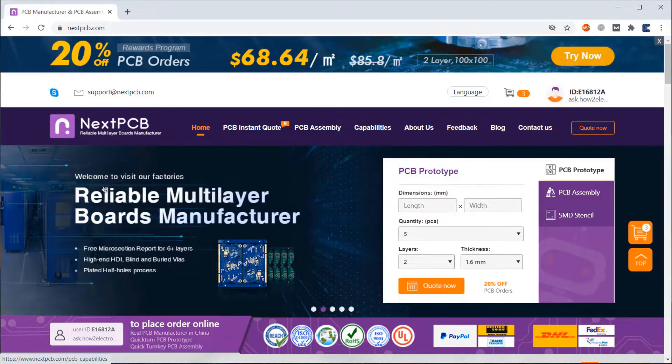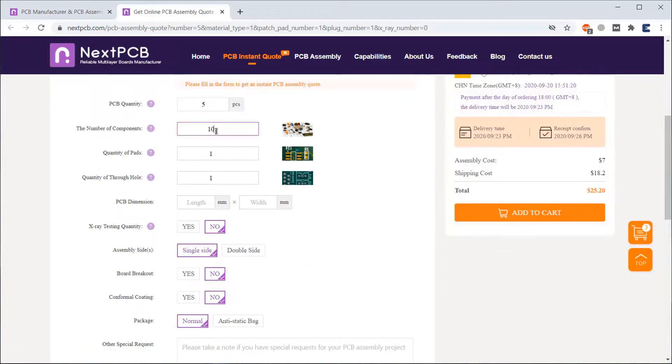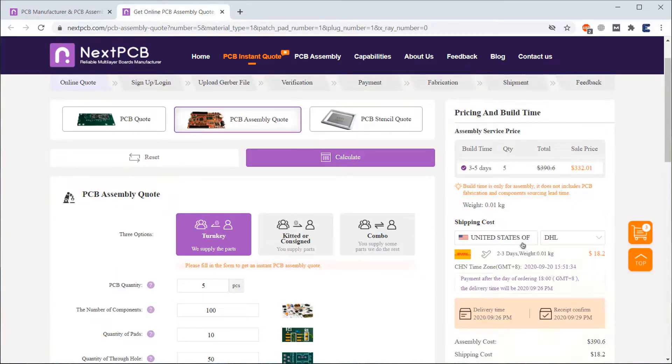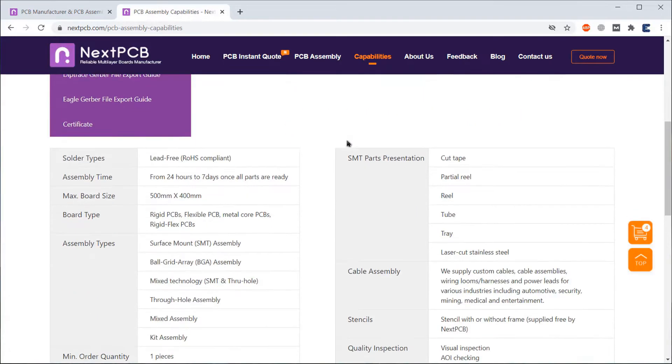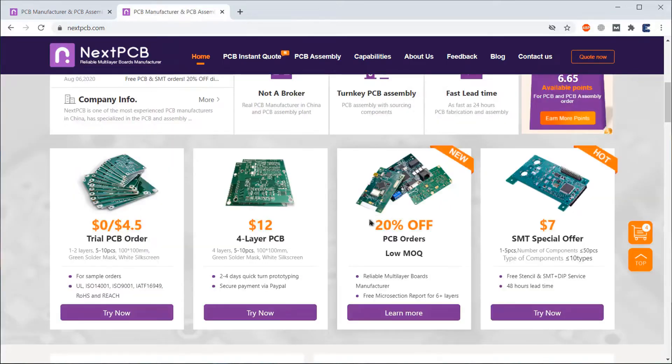This video is sponsored by NextPCV. Currently, NextPCV is offering only $7 for SMT prototype orders. The prototype includes 1 to 5 pieces with no component limit, with free stencil and SMT plus DIP service. To avail this offer, go to the SMT order section, fill in the details like quantity, number of through holes, and X-ray testing, then select the country for shipment and click on order. You can then upload your Gerber files, bill of materials and centroid files. You can also get 20% discount on all PCB ordering services.